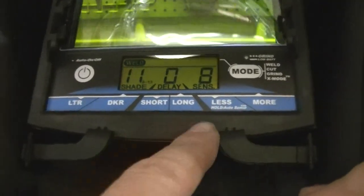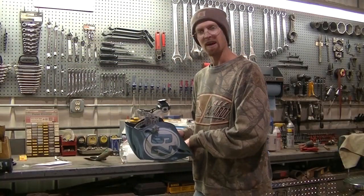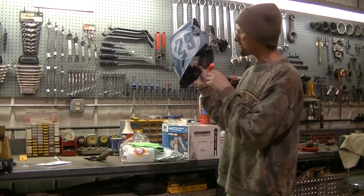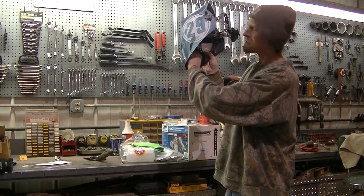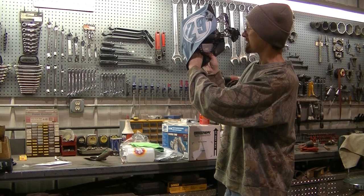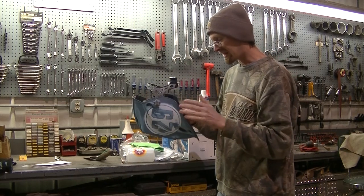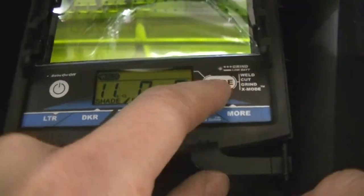So how do you set the sensitivity of your helmet? You're gonna start at zero on the sensitivity level, hold the helmet up to the light in the area that you're welding, and increase the sensitivity level until the helmet turns dark. Level nine is when mine just turned dark, so I'm gonna back it up to level eight and the helmet will clear — and that's how you set the sensitivity level. Very easy, very simple, not complicated at all.